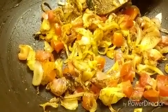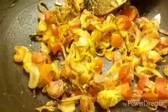Now we will add tomatoes — these are two medium-sized tomatoes. I am going to add salt to taste and I am just going to fry it for some time till the tomatoes are cooked, so that the masala leaves the spices.